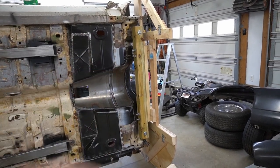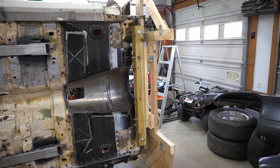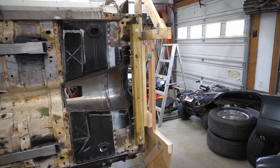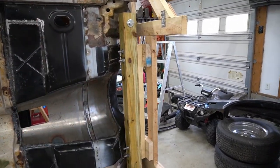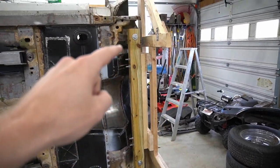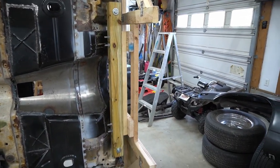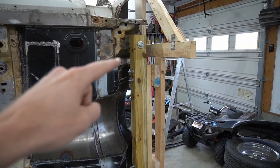Before we go back in time and talk about how to build one of these wooden tip-over jigs, we're going to talk about where the best place is to secure them to the car to make sure you don't lose your car after you tip it over. Whether you're using a metal rotisserie or making a wooden tip-over jig, most likely you're going to be attaching to the front body mount areas. This is where the front subframe mounts attach to the car and where your front body bushings are.